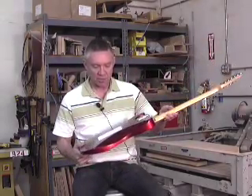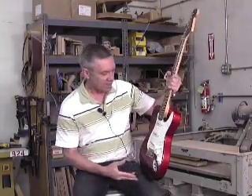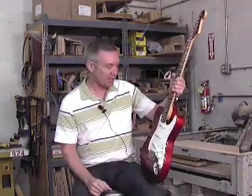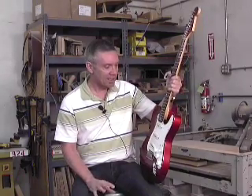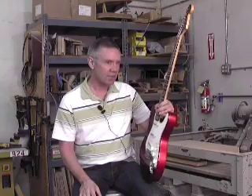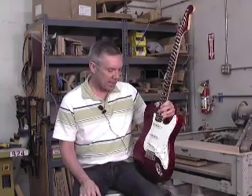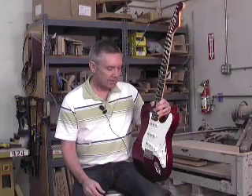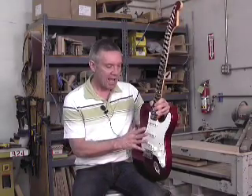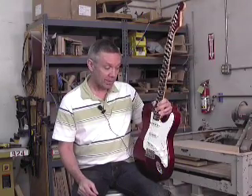I created this sort of on a whim. Telecasters are my favorite guitar to begin with and I thought it would be neat to have a Telecaster that did a Strat thing. So about six years ago, pretty shortly after I started with the Custom Shop, I came up with the idea of putting a Strat configuration on a Telecaster shape — and that's what I did.